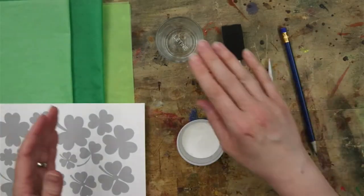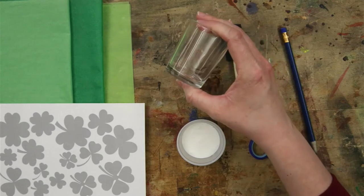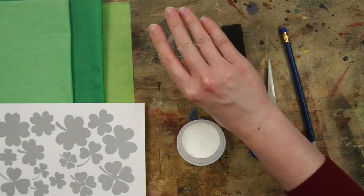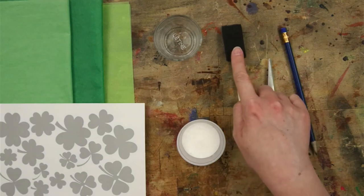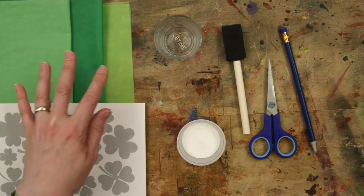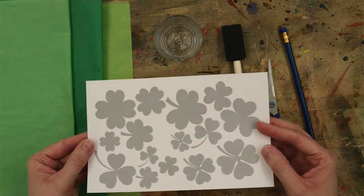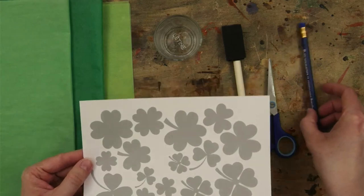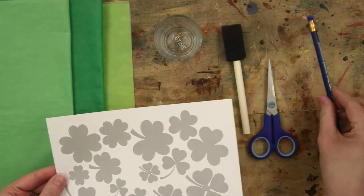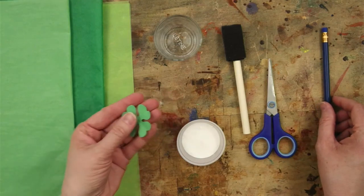For the St. Patrick's Day Shamrock Candle Holder, you'll start with a glass votive candle holder. You'll need Mod Podge, a brush for applying it, and green tissue paper. You may also want various shamrock-shaped templates that can be traced onto your tissue paper with a pencil, or you can freehand cut the shapes out using the method I just showed you.